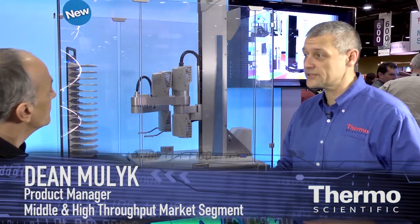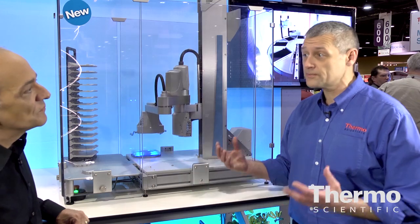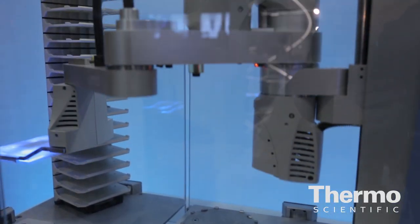This is the new ThermoScientific Valet Microplate Mover. It is a complete automation solution that incorporates both hardware, software, and integration to basically give the customer a total best user experience. It's a market leader in the technologies that we've put together here to enable them to be out-of-the-box ready to go.